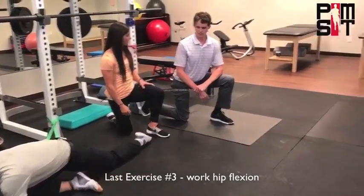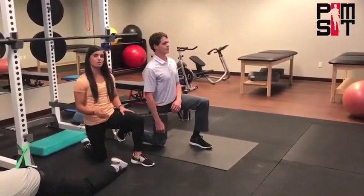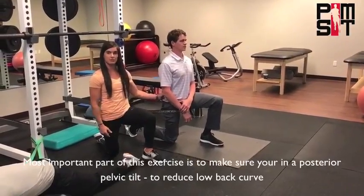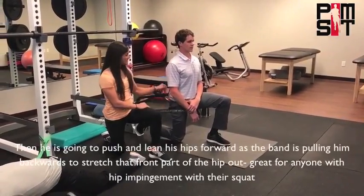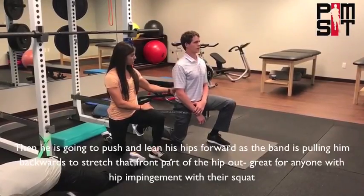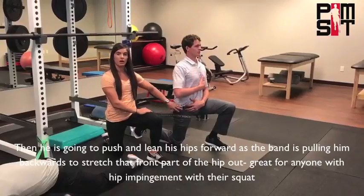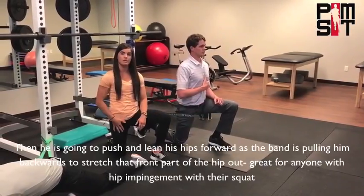Then we have Cory over here, and we're going to work hip flexion. The most important part of this exercise is to make sure you're in a posterior pelvic tilt — what that means is reduce the low back curve. Then he's going to push and lean his hips forward. The band is pulling him backwards, and we're stretching the front part of that hip out. A great one for anyone with a type of hip impingement with your squat.